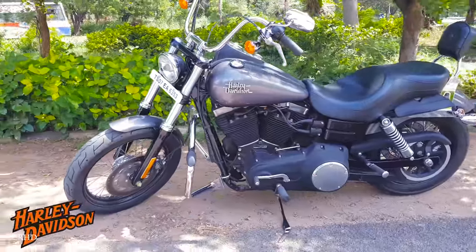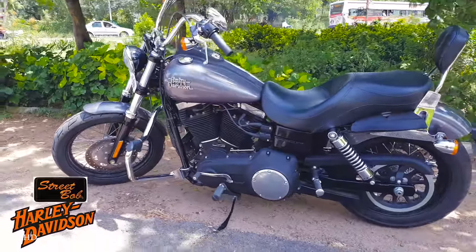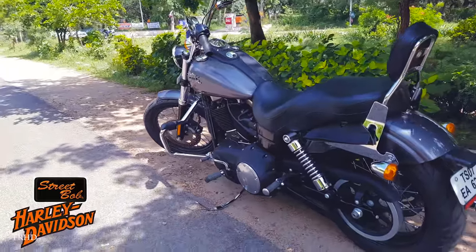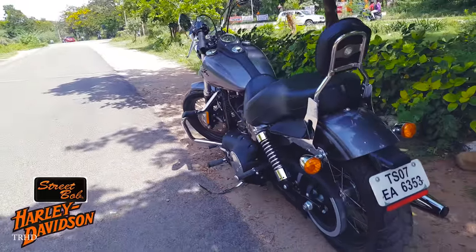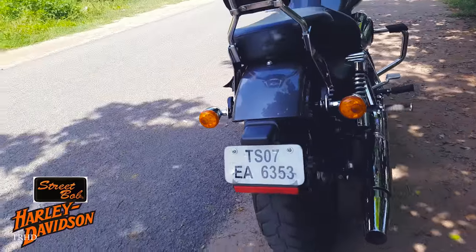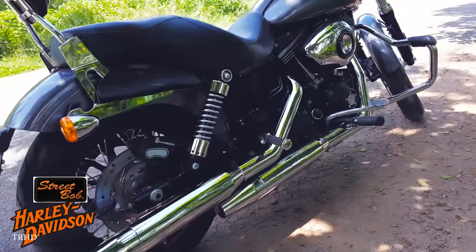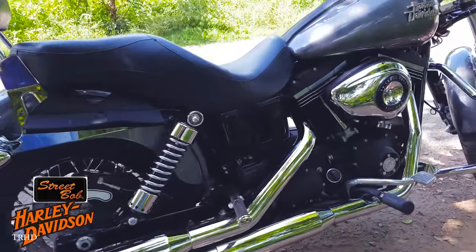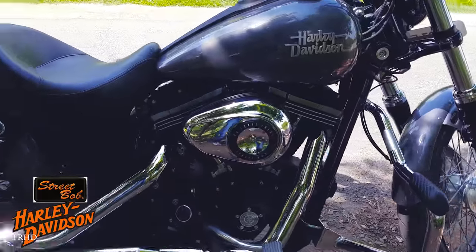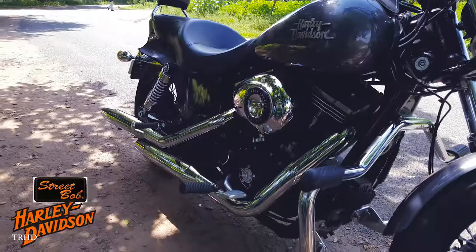So let's walk around this bike and see what it's got. Just look at the paint job and the chrome work — it's on a different level. It has an ultra premium look and finish; I haven't seen such quality work on any bike till now. Just look at that massive V-twin engine and the chrome staggered straight-cut dual exhaust. This bike is just a big bad boy.